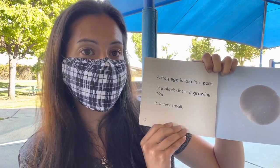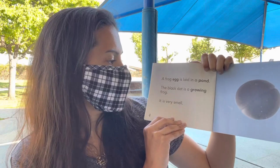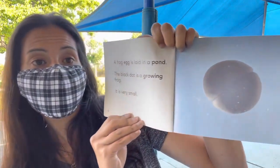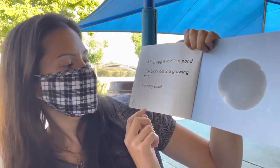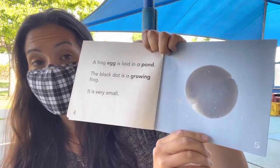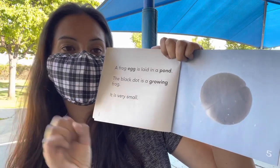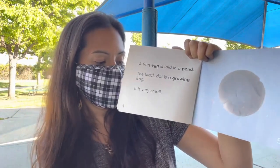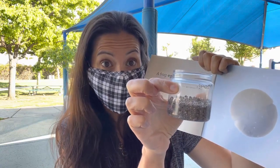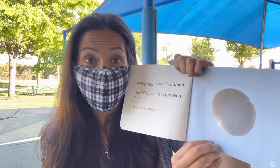A frog egg is laid in a pond. The black dot is a growing frog. It's very small — it might look large in the picture, but that's just because they zoomed in really close to the frog egg. But these eggs can be as small as our chia seeds. So if you look at our chia seeds right now, those look like frog eggs.